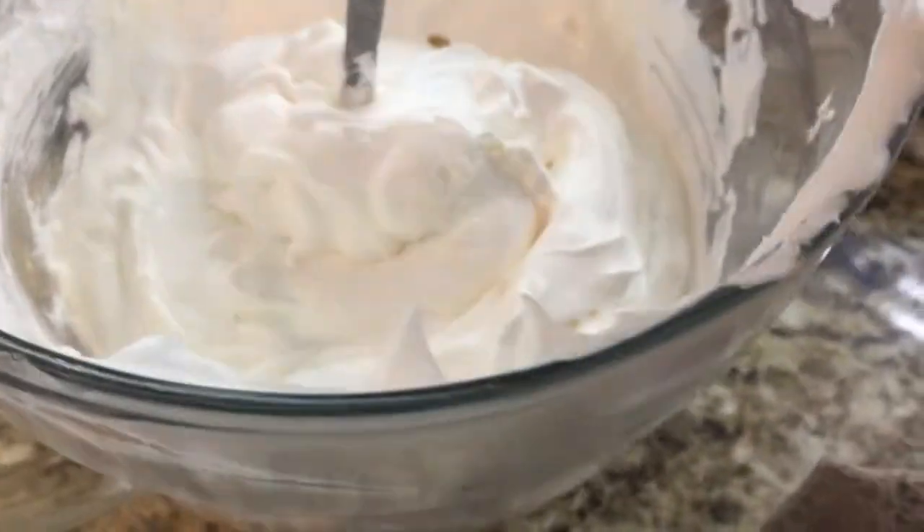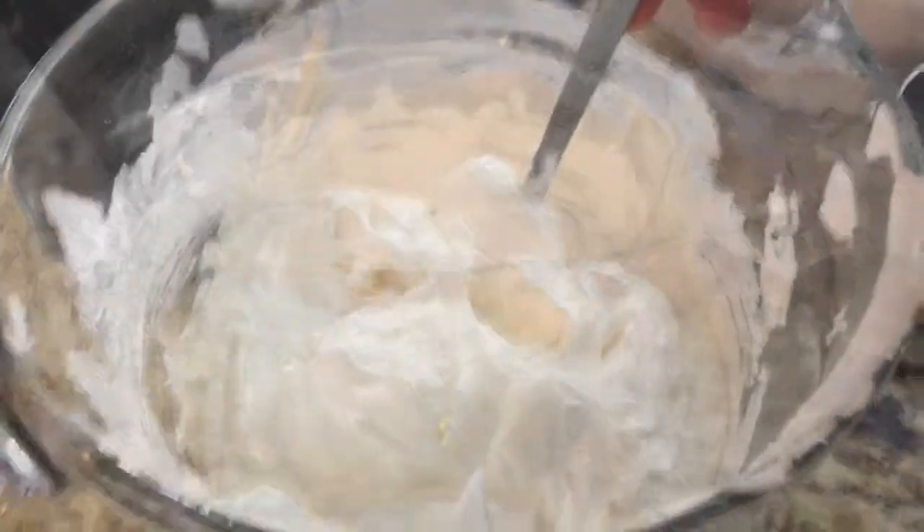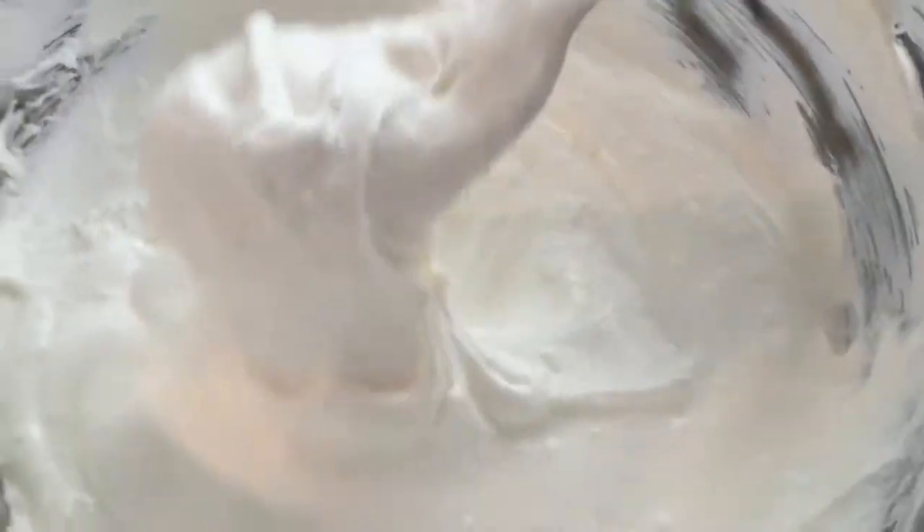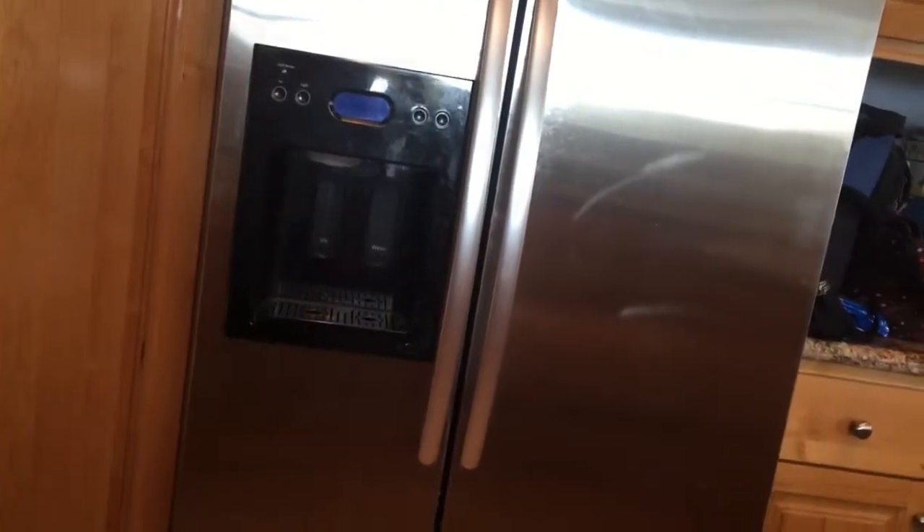Okay, I'll show you the end product, and then you just have to put it all together. Here it is — this is the final product, this is how it looks. It's very, very yummy. And then in the fridge is the other layer.